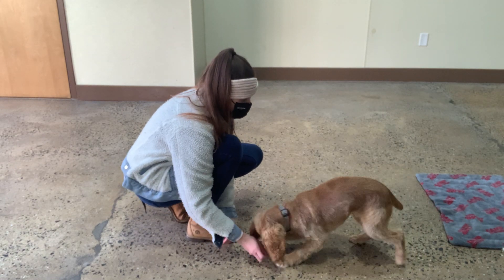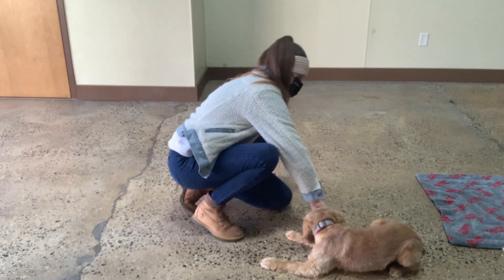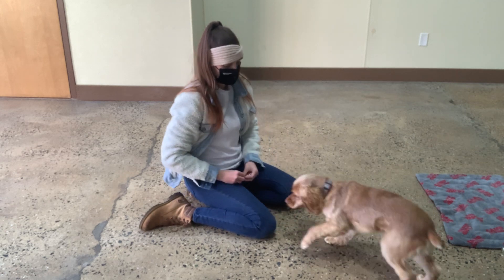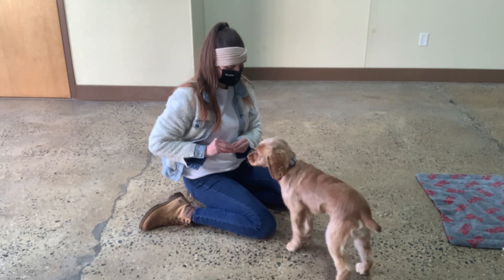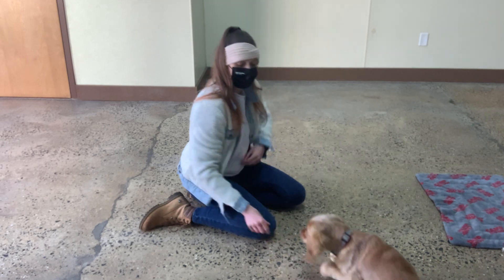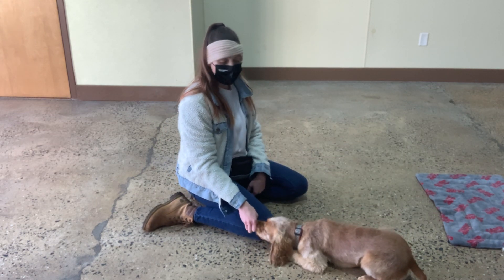Kind of gets into thinking about maybe working on, like, a settle for him, which is where he just gets into, like, a comfy down. Usually dogs will kick out their legs to one side or the other. See what's comfy for him. Are you going to get comfy? Down. Yes. See what's comfy for you. Down. Yes. Down. Yes. Yes, right there. Yes. So, he kicks his legs out, and then we can put it on command. Don't spend too much time on it, but it's always good to get some other tools to kind of get his body to relax.